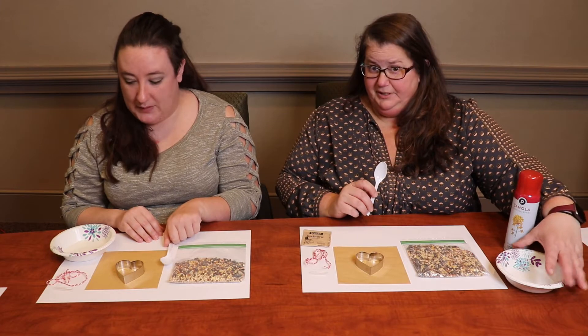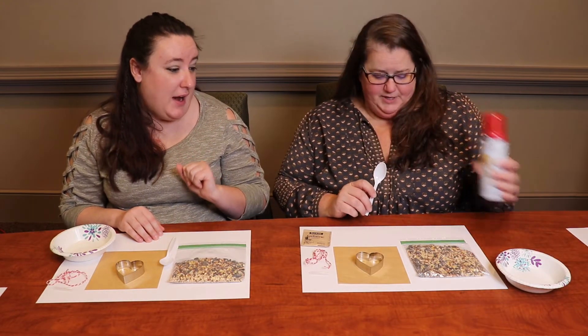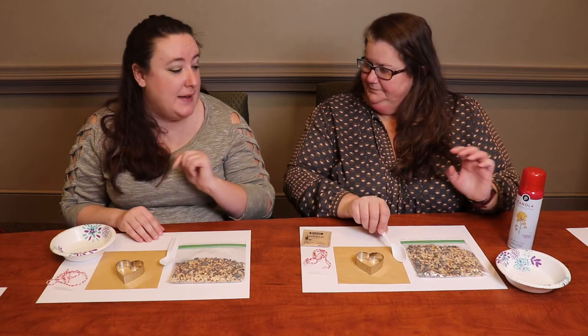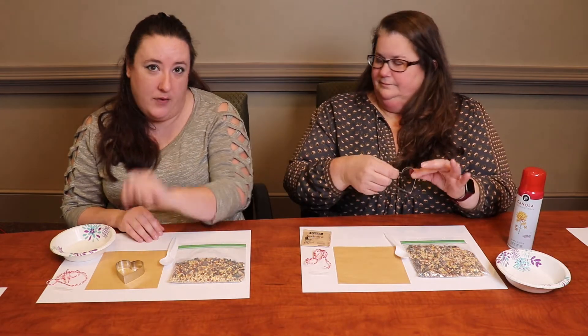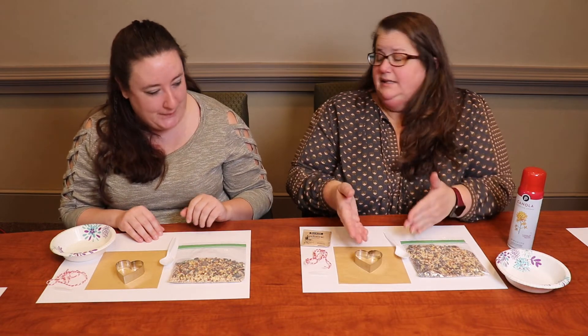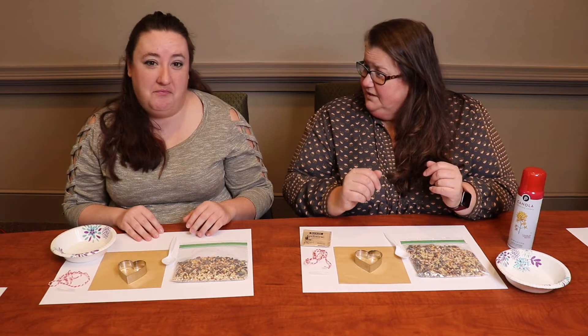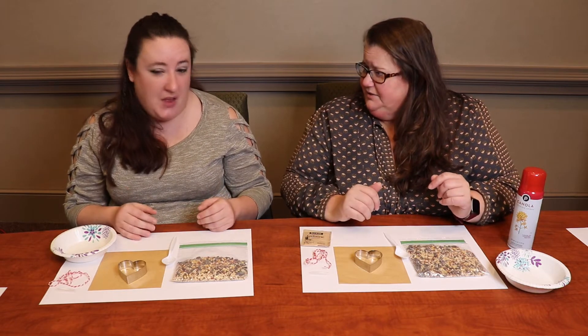You will need your own spoon, the microwavable bowl will be yours, the water of course will be yours, and some cooking spray — because the cooking spray is what helps get it out of the cookie cutters smoothly. If you have other cookie cutters you can expand this recipe and make a lot of fun ones.